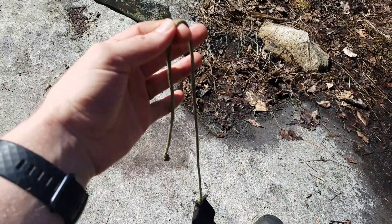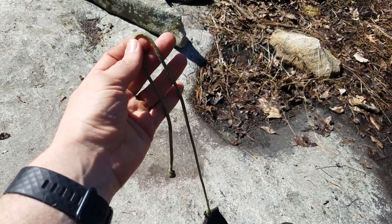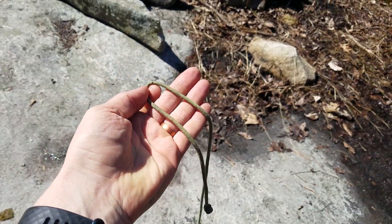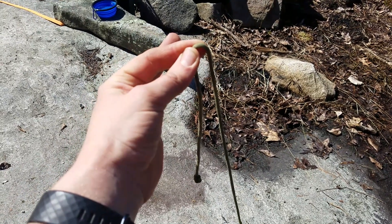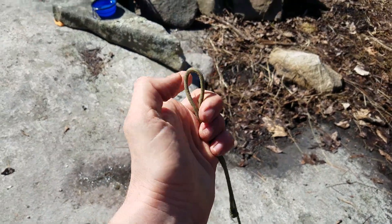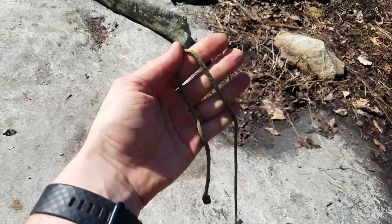Anytime that you make a little loop type thing — it doesn't have to be a full loop, just like a bend in the rope — this is called a bight. So this little loopy part is called a bight in the rope.